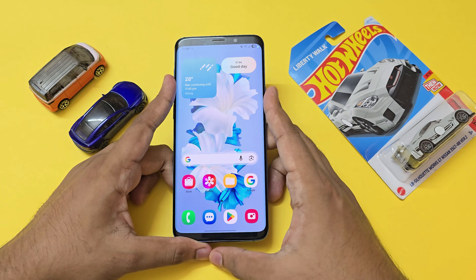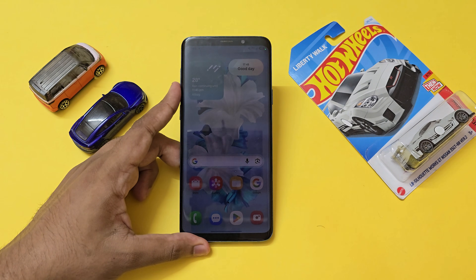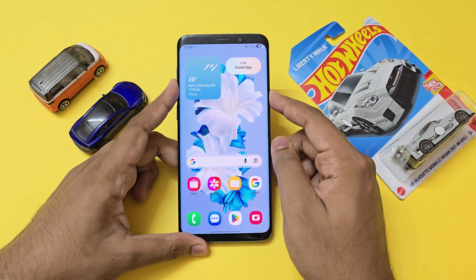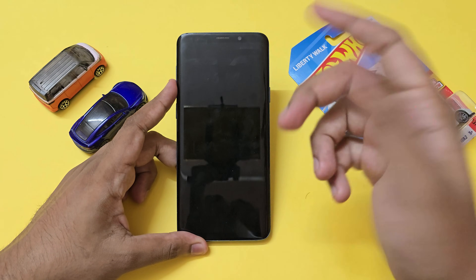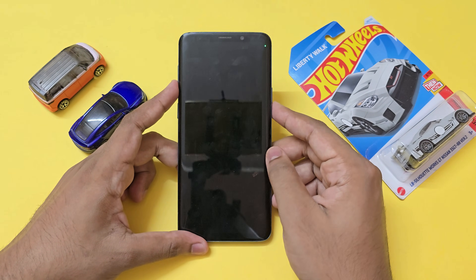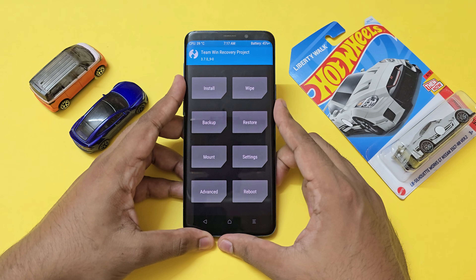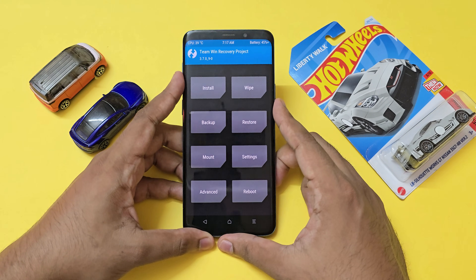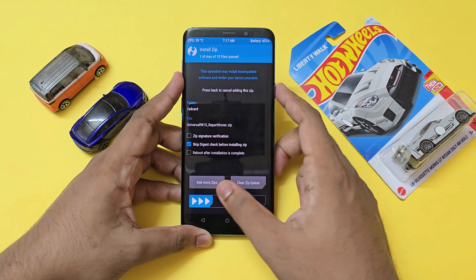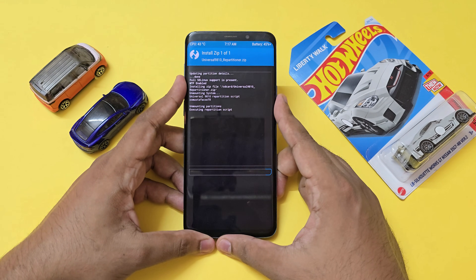Now let's get to the installation. If you don't have any prior experience installing TWRP recovery or any custom ROM, I highly recommend watching a video made for your specific device — the S9, S9 Plus, or Note 9. Once you install TWRP recovery, return back to this video. Go to recovery by powering off your device. Hold the Bixby button, volume up, and the power button at the same time. Once you enter TWRP recovery — and I really hope you've backed up all your data — we will be repartitioning the device to accommodate the larger One UI 7, so all data will be gone. Go to install, select the repartitioner, and swipe to install. This will expand the system storage, and once it repartitions the device it will reboot itself.